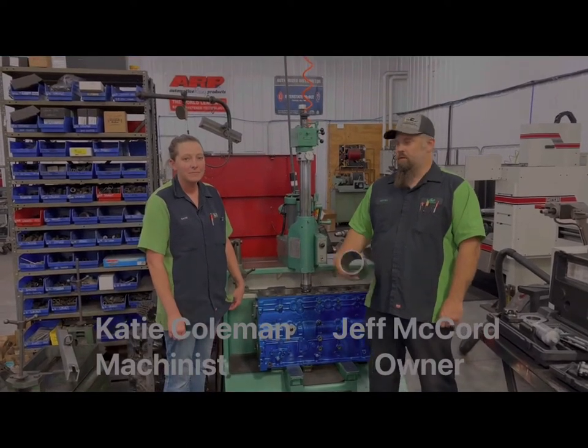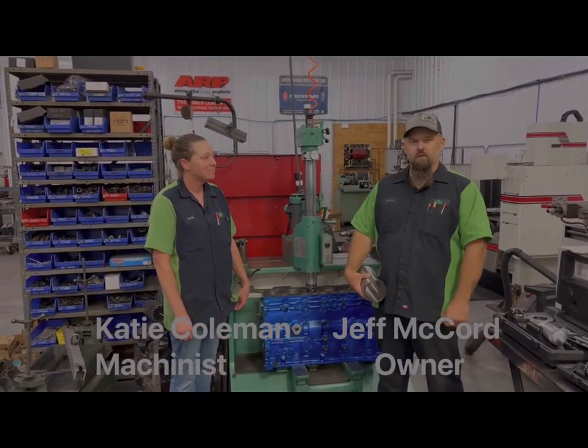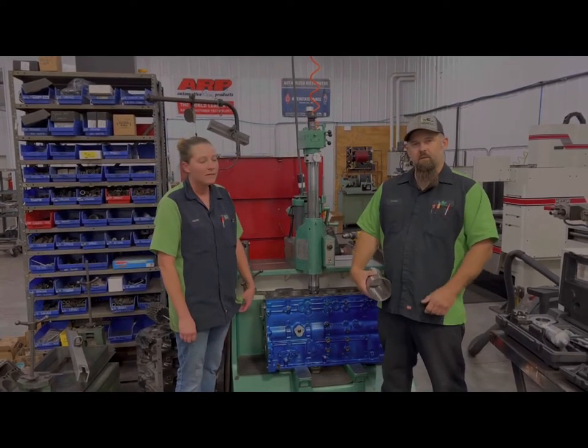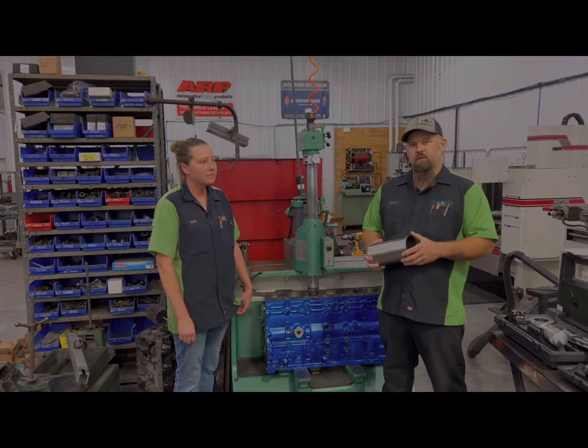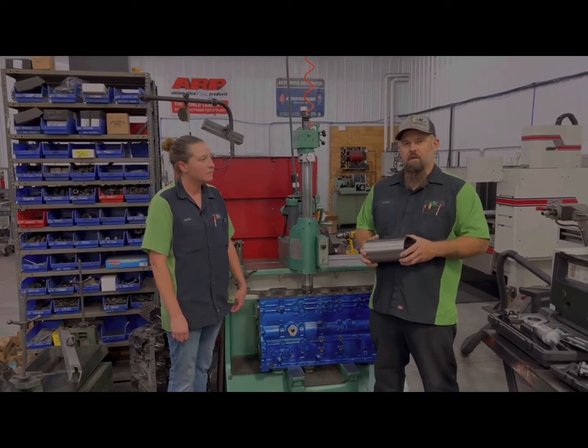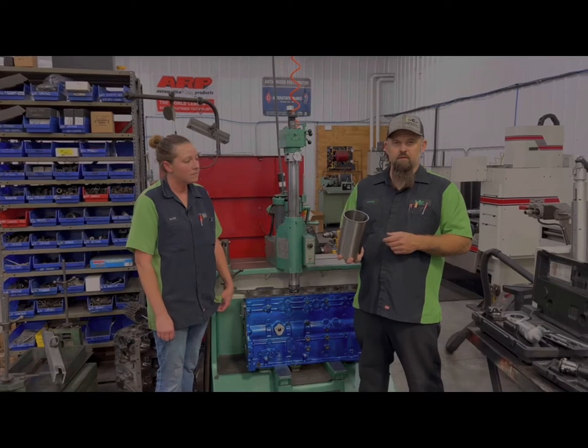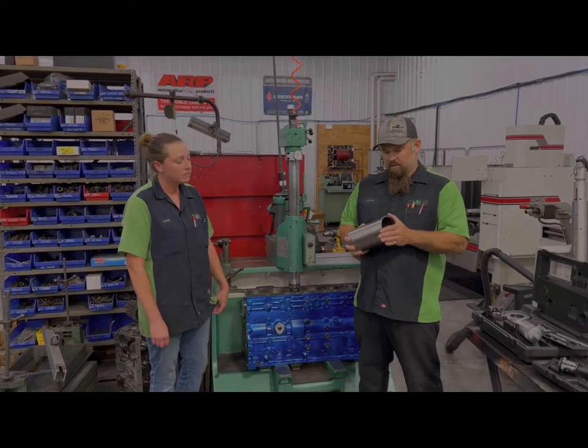Jeff at Lenco Diesel Performance here with Katie Coleman, one of our machinists. We've got a 6-7 Cummins block that's getting sleeved and we've had some people ask about doing a video showing the whole process of sleeving a block. This is getting ductile iron flange sleeves — you hear that a lot in the diesel industry.